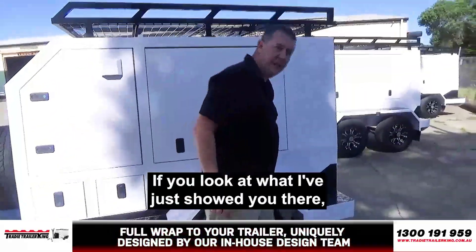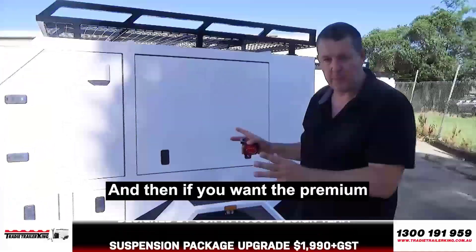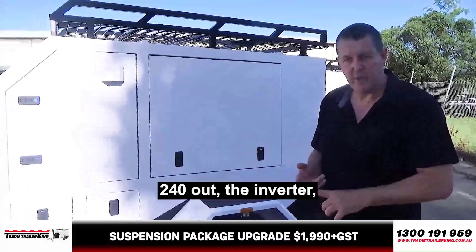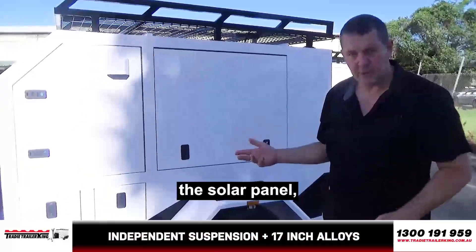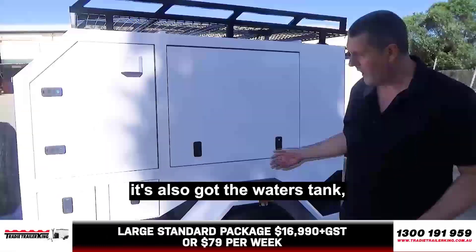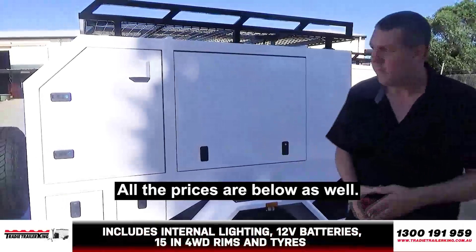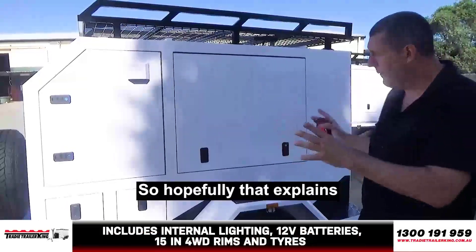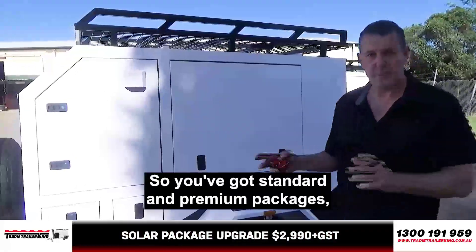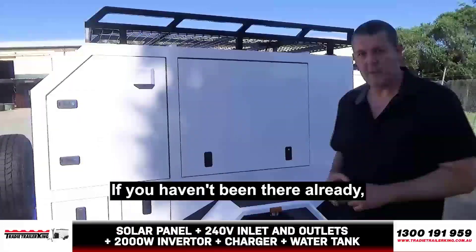If you look at what I've just showed you there, that's the standard package. And then if you want the premium, that's got the 240V in, 240V out, the inverter, the solar charger, the solar panel. It's also got the water tank, the water gauge — basically all rigged up. That's the extra cost. All the prices are listed below as well. So hopefully that explains the large Trady Trailers — you've got standard and premium packages, which are all laid out on our website.